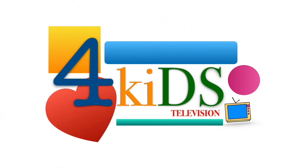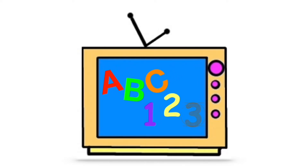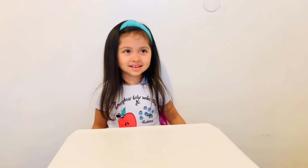For Kids Television. Hi! What is happening here? We are going to open up a squishy human body! Did you say hello to everybody? I did. Welcome to For Kids Television. Welcome everybody, welcome to For Kids Television!